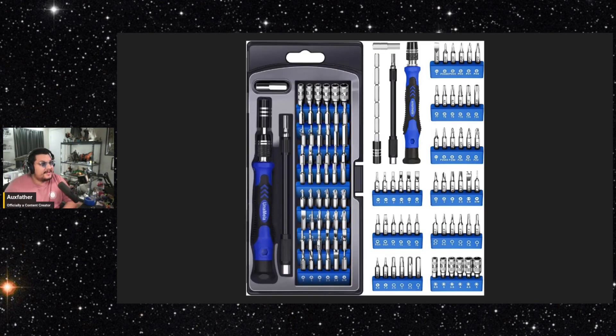Last but certainly not least is a screwdriver kit. It doesn't have to be as multifaceted as mine — I picked this up for my range bag for firearms but it has worked wonders with collectibles. Every company has their own screw size that they use. Even joints on figure bodies when they become loose, you can use nail polish to tighten them up, but sometimes it's just a simple screw that you have to tighten on bodies where you can access that part.